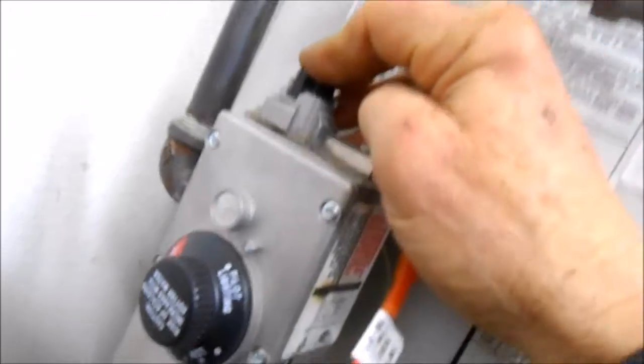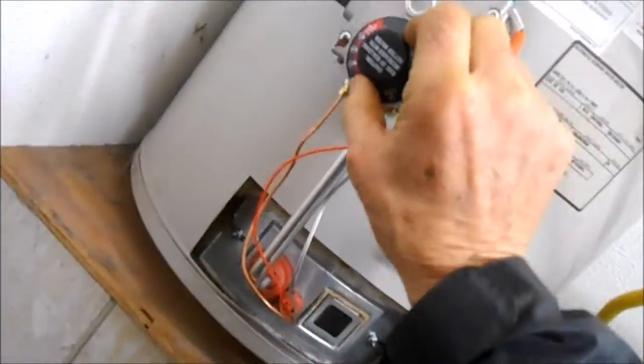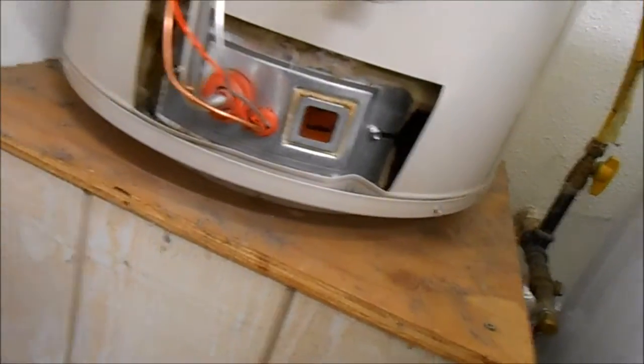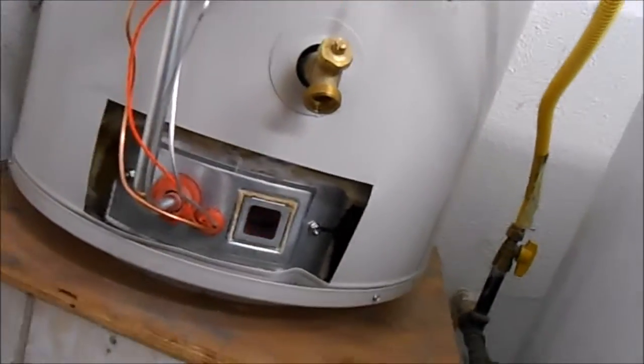We've held this down for about a minute and that pilot light should stay lit — and it does. You can see that pilot light is lit. Let me turn this to the on position, and then we turn this to on here. Fire in the hole — and here we go. Another mystery solved.